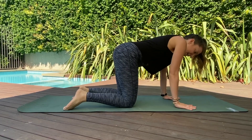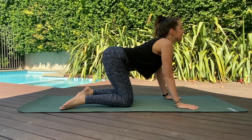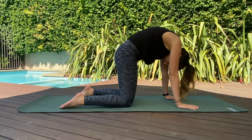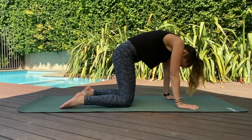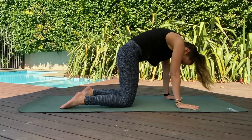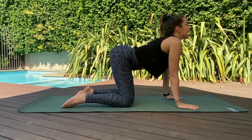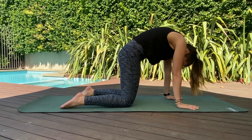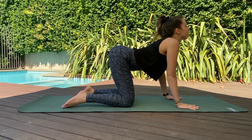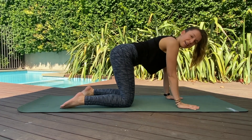Transition onto your hands and knees. I'll give you lots of modifications, so take them whenever you need — listen to your body. Hands underneath your shoulders, knees underneath your hips. We'll start with a nice simple cat and cow stretch: inhaling to arch through the back, look up towards the ceiling, and as you exhale, nod your chin towards your chest and round the spine. Press the earth away. Two more like that — inhale to arch, exhale to round — let the tension go from your body.